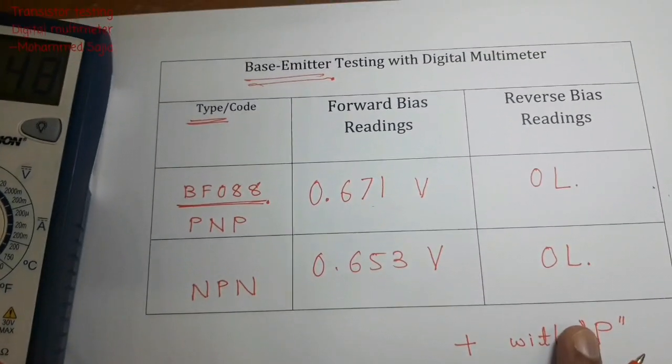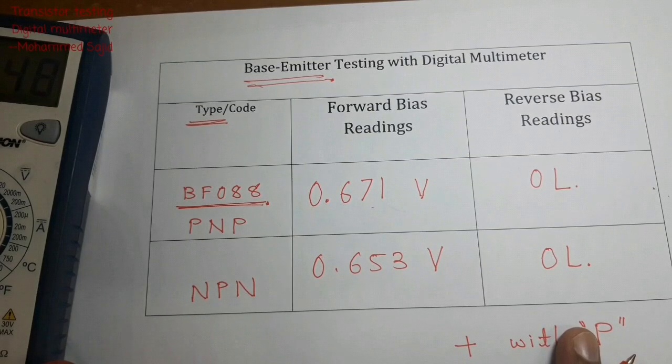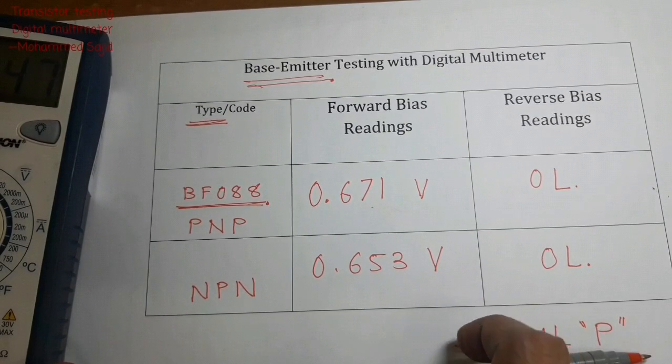This is transistor testing using a digital multimeter. This testing is called base-emitter testing because we are connecting only base and emitter.